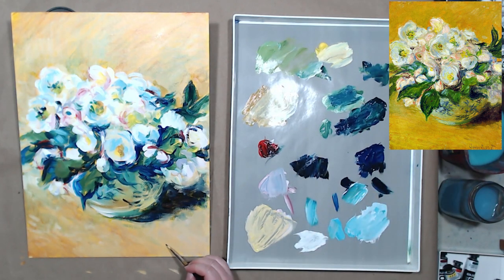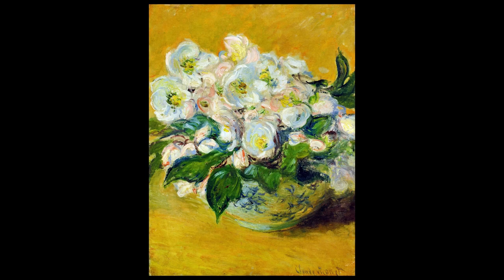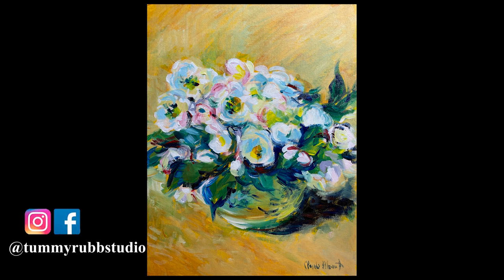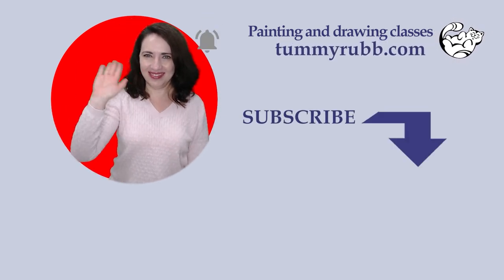I'll try to imitate Monet's signature on the bottom right, as it's part of the painting and adds to the overall effect. Let me know in the comments whether you think copying other artists' work is beneficial or if we should focus on developing our own style. Thank you for watching, I hope to see you in the next one here on Tamirap Studios channel. Help other artists find this video by liking or sharing it, subscribe and click the bell to be notified of future videos. Stay creative!